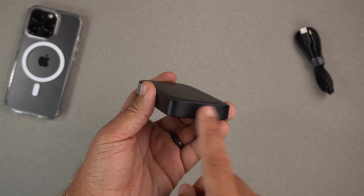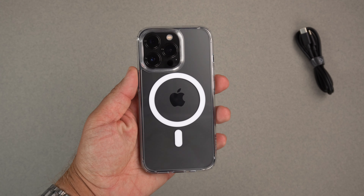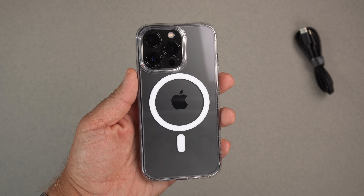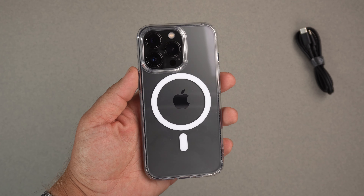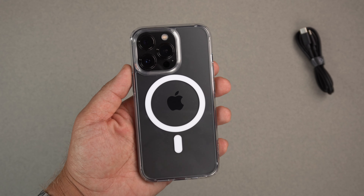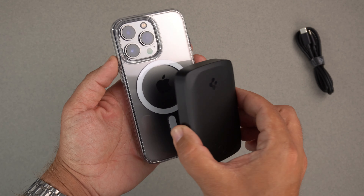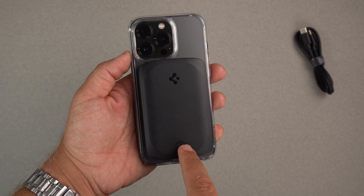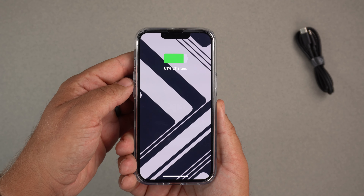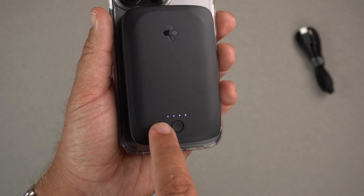I have my iPhone 13 Pro here with my Spigen Ultra Hybrid Mag case, which has MagSafe magnets on the back. It doesn't have to be a Spigen case — any MagSafe case will work just fine. I've tested it with multiple cases and it's worked flawlessly. You just connect it on, push the button, and that's it — the phone recognizes it and starts charging instantly.